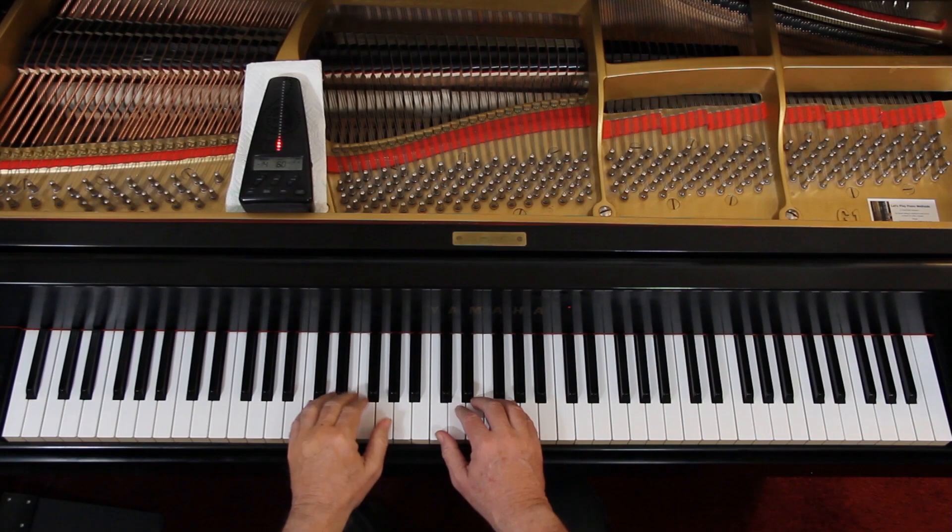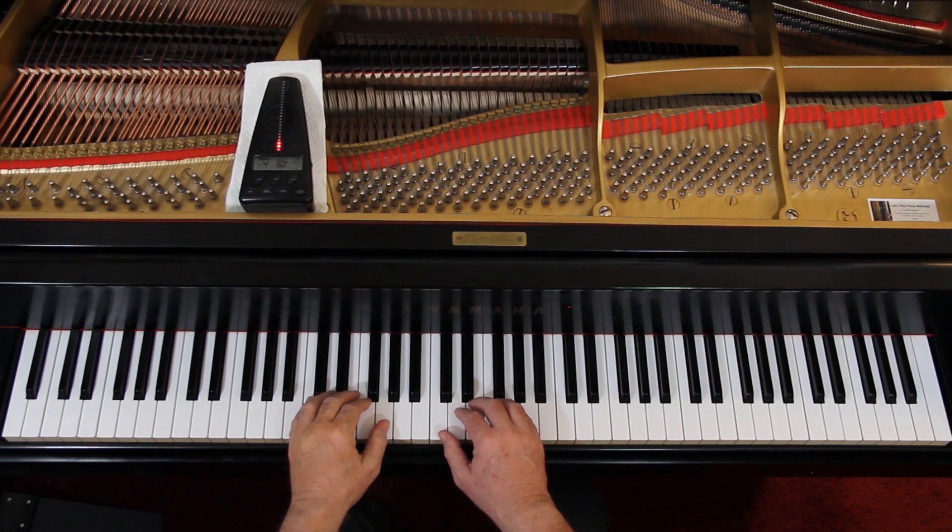I'm going to give us four counts, but we are going to repeat it — it's got a repeat sign — so we'll play it twice. One, two, ready, go.